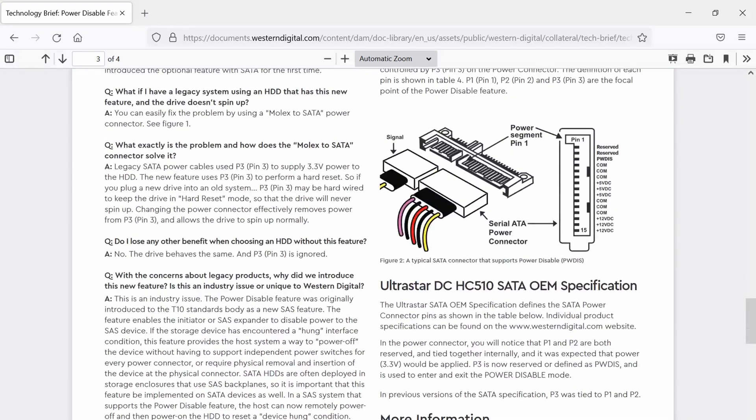There's a power disable pin here at pin 3. And we can also see here this wire — not quite orange — but this is the one that actually leads to pin 3.